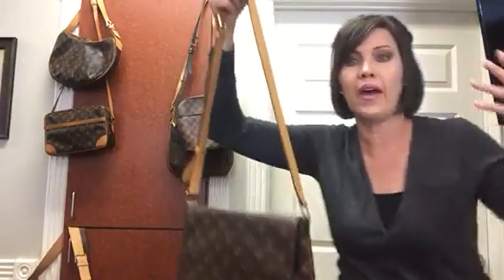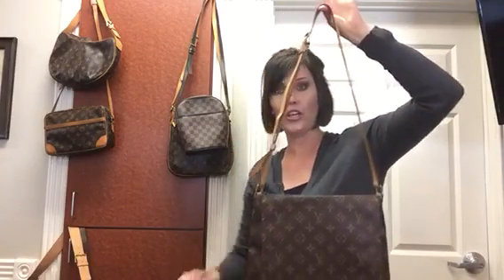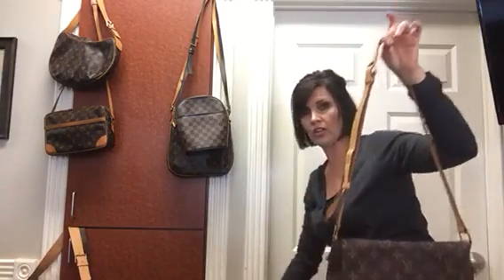It's a quite roomy bag. It does have an adjustable strap — right now it's on the shortest setting. And then I'll take it down and show you what it's like on the longest setting. So right now this would be like a shoulder carry. Let me show you what it looks like.